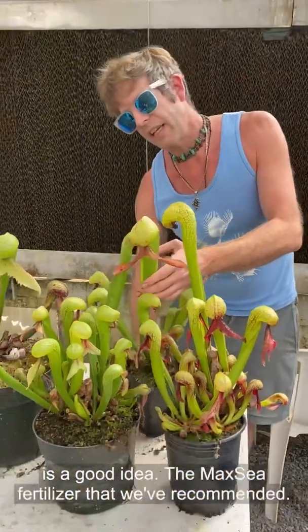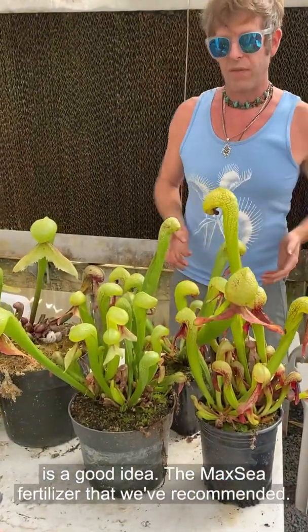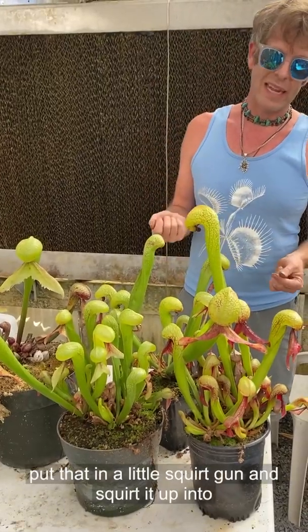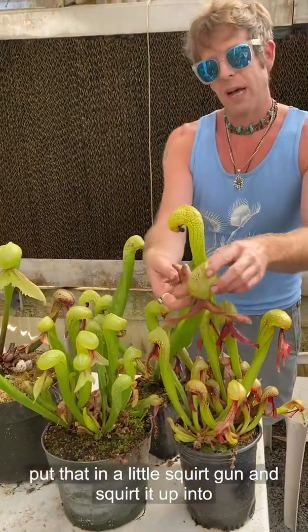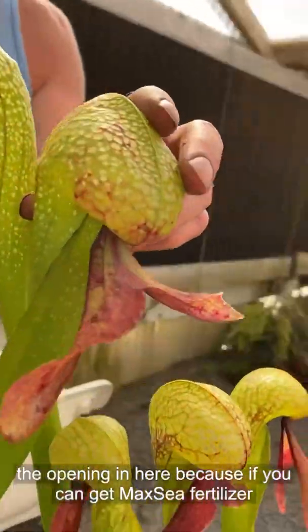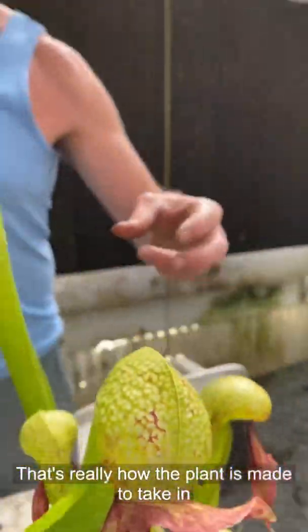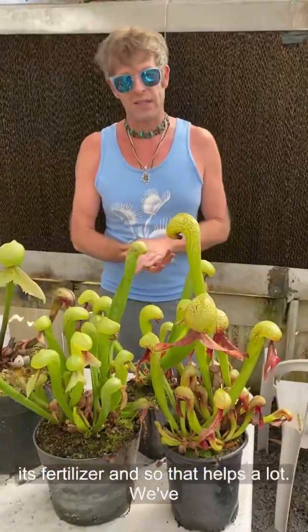Fertilizing these guys is a good idea. The maxi fertilizer that we've recommended — you can do that through the roots. You can also put it in a little squirt gun and squirt it up into the opening here, because if you get maxi fertilizer into these traps, that's really how the plant is made to take in its fertilizer. And so that helps a lot.